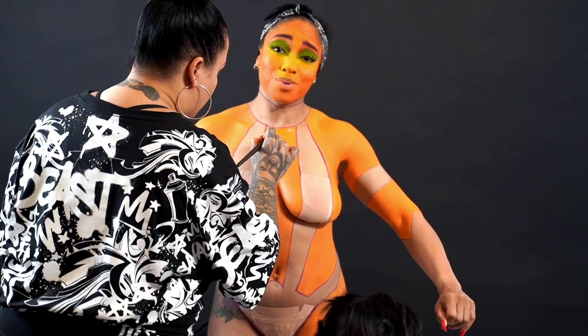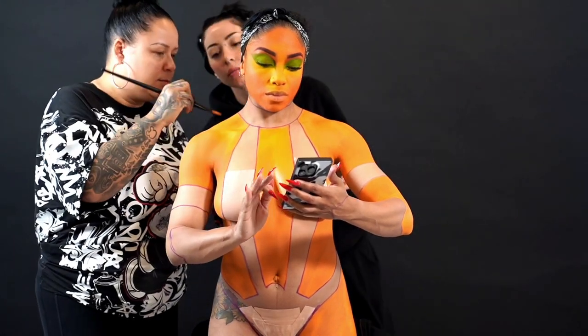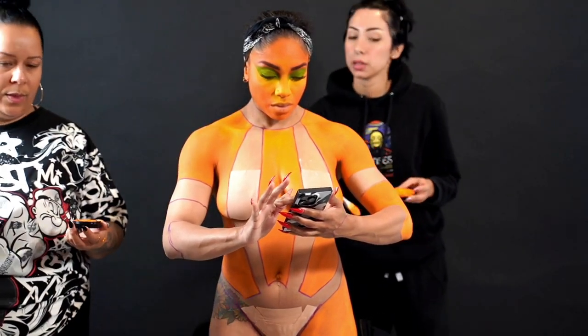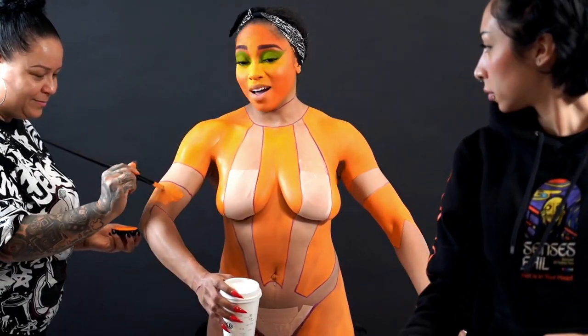As you can see, I'm letting it sit underneath the eyes so the cream really soaks in. The MAC cream paints, if you've ever used them, take a little while to set — they need a lot of powder. I really went in because I wanted the face to be nicely pigmented and to stay.